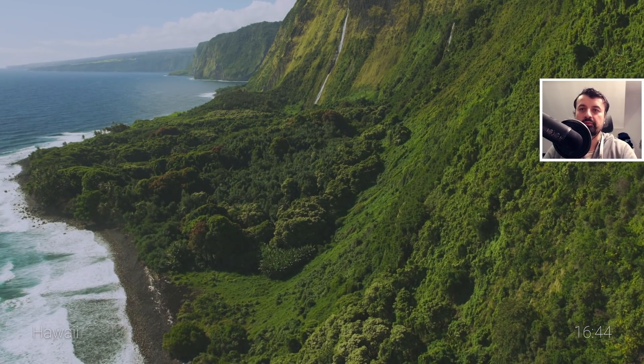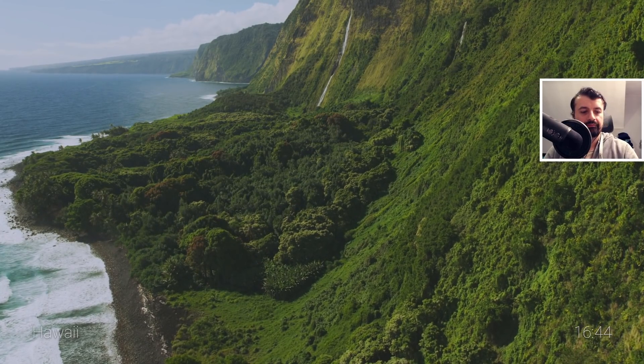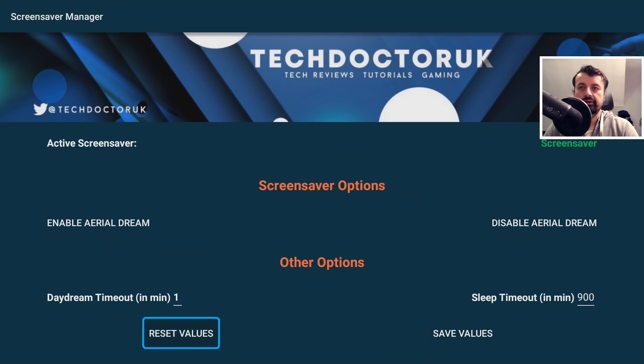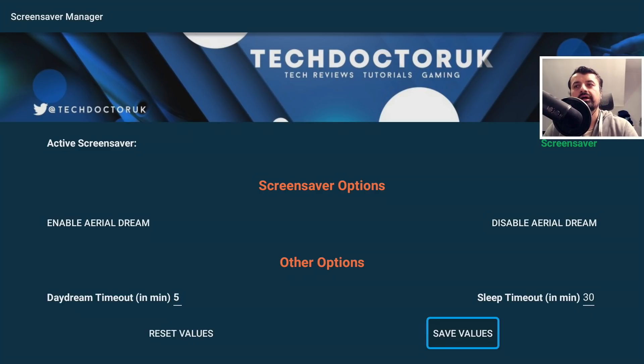Right on track, we can see that the screensaver has properly started in one minute — here we're looking at a beautiful scene in Hawaii. Let's back out of that. If you want to go back to the stock Amazon screensaver, just click on disable Aerial Dream — we can see it says the default screensaver is now restored. Also go down and click on reset values to go back to 5 minutes for the screensaver and 30 minutes for the timeout. Click on save and just like that we're back to the default settings on our Amazon device.